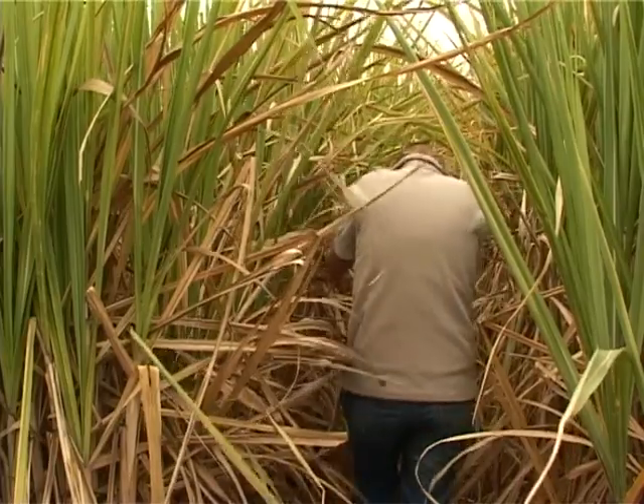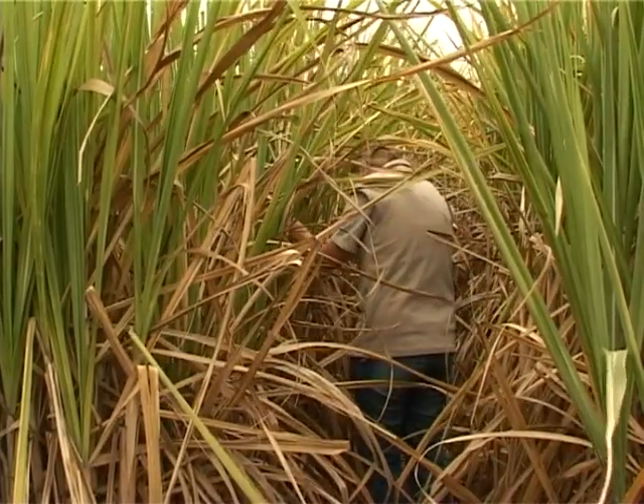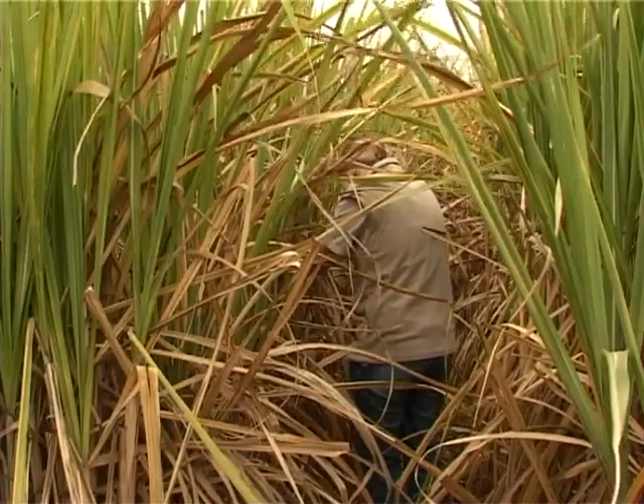Collect about 40 such leaves from various spots throughout the field. Work in a zigzag pattern from one side of the field to the other.